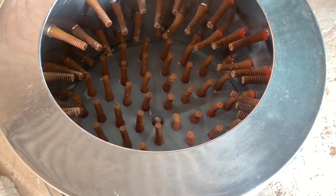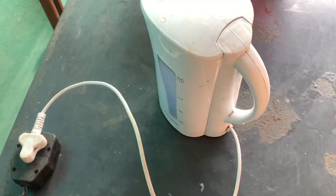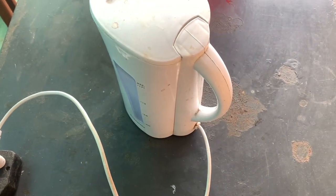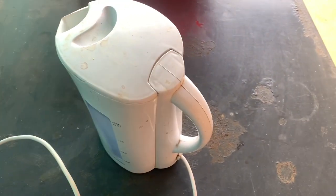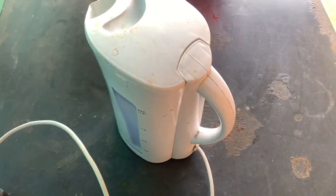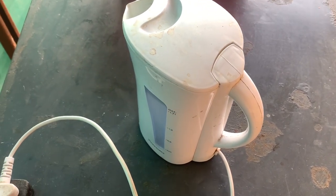What I use to boil my water is just the kettle — I don't use anything else. For two chickens I can use one kettle, so one kettle is enough for two chickens.